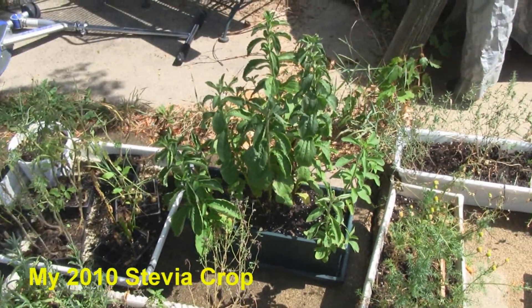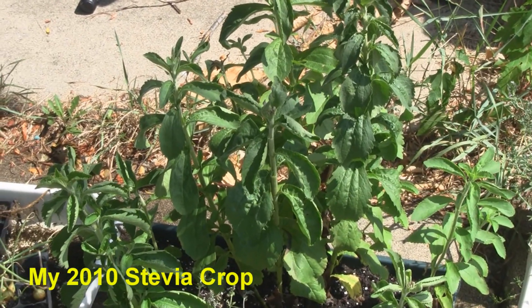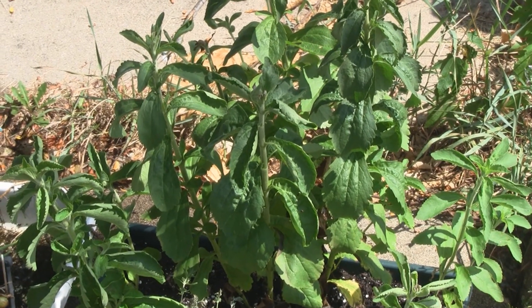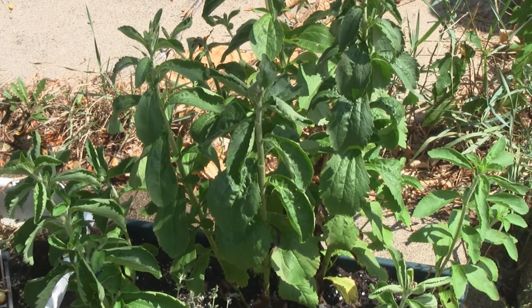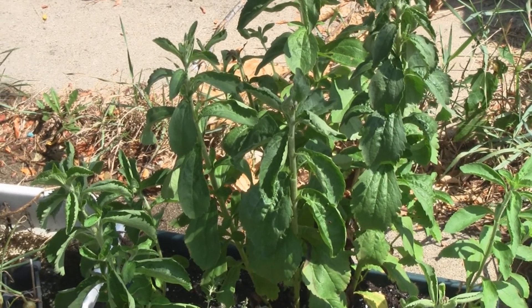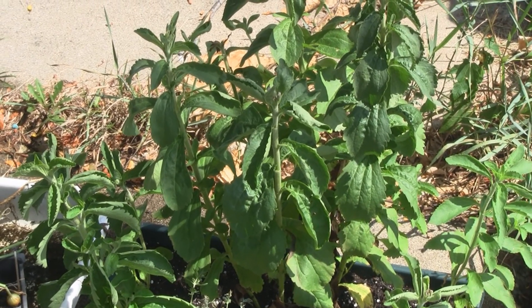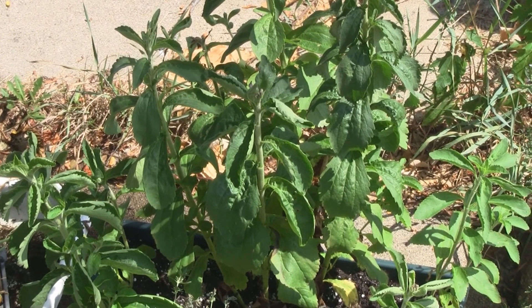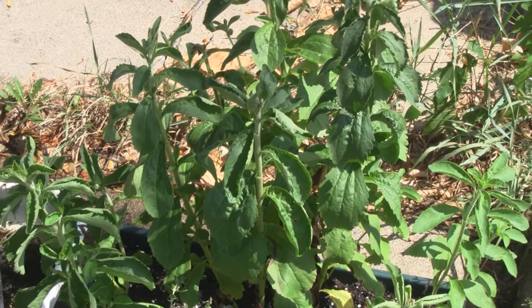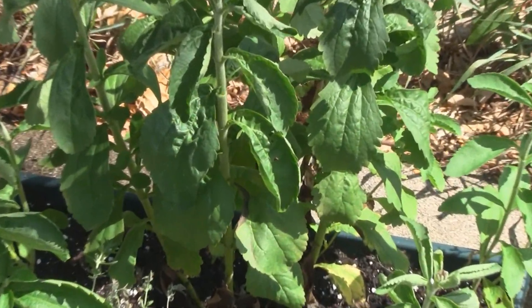Over here is my favorite — the stevia plant. It's actually banned in the European Union except for France, and banned in Singapore and Hong Kong. But it's a sweetener and can be used to treat heartburn or hypertension. You can actually add it to chicken feed to strengthen the egg for a 75 percent reduction in egg breakage — which I didn't know until today when I looked it up. Kids love it — just pop a leaf in your mouth and it tastes like sugar.